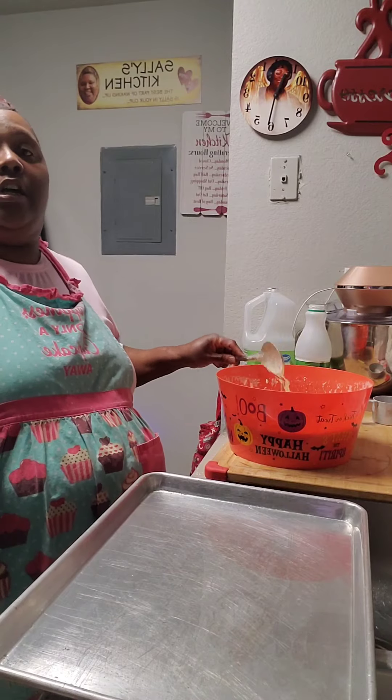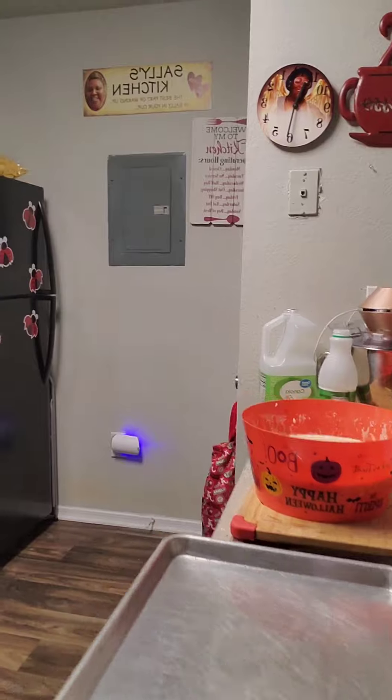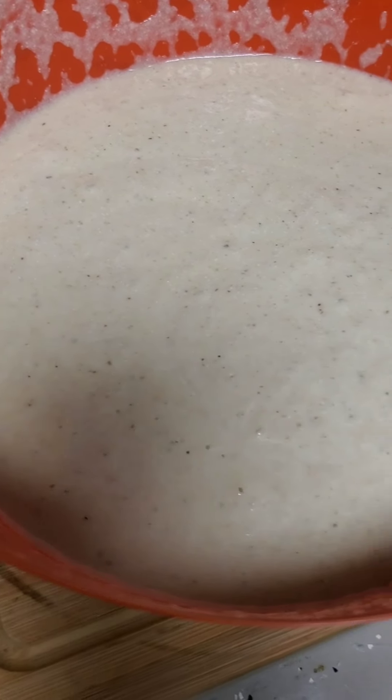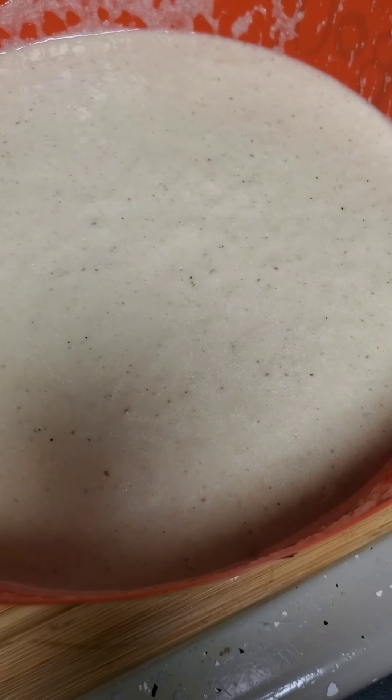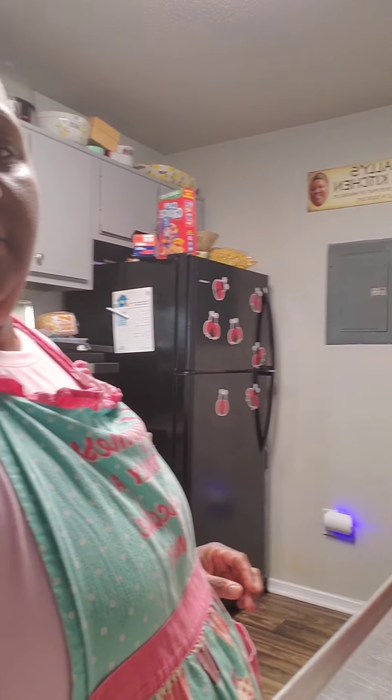You better get ready to pour that cornbread. Now we're going to pour this cornbread up. I want to show you all the consistency of it — see the consistency of it? The consistency of it is amazing, it's excellent. I got the consistency of it down pat.